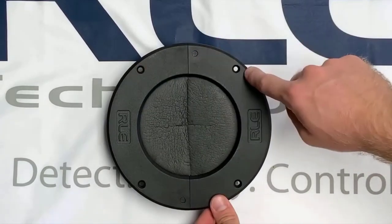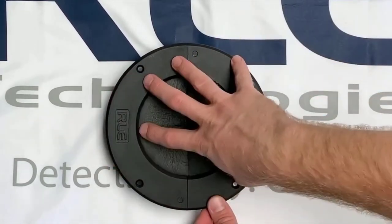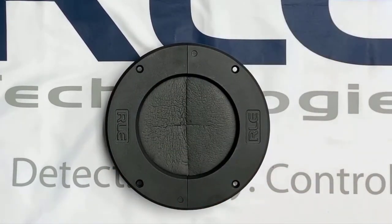Then use the self-tapping screws provided to seal the grommet into the panel, and that's it. We have an easily installed grommet, saving airflow and immediately improving cooling efficiency.